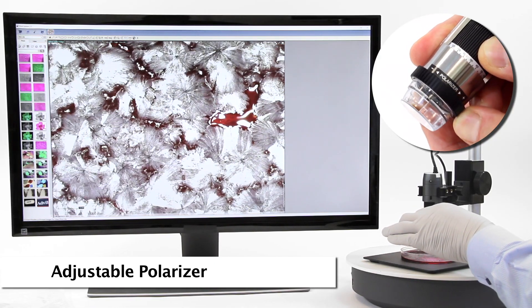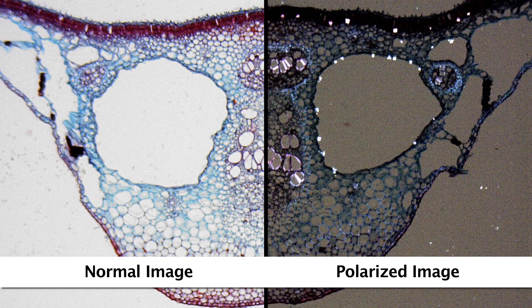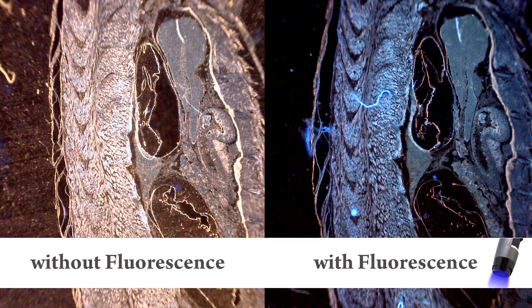Some models have a built-on adjustable polarizer that helps to provide more clarity and different results in imaging for different research applications.